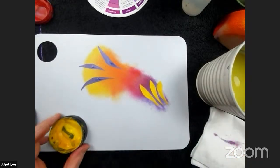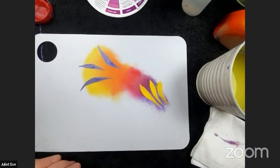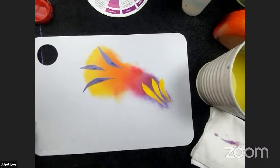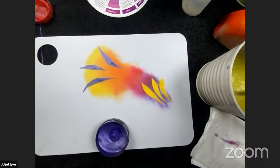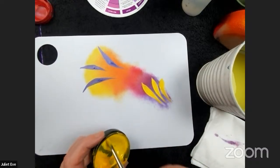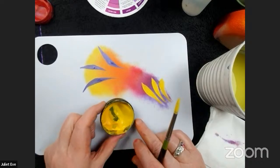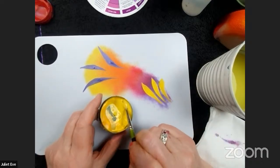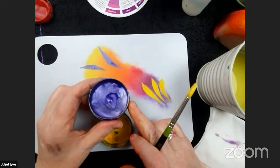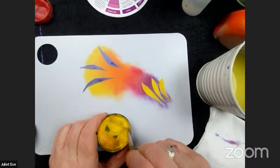So that's where color theory really comes into face painting — how you use colors side by side. Any questions? Someone asks which yellow I'm using — this is probably Chameleon Marina, it's a good color I really like. The purple I know is DFX metallic purple, one of my favorites ever.